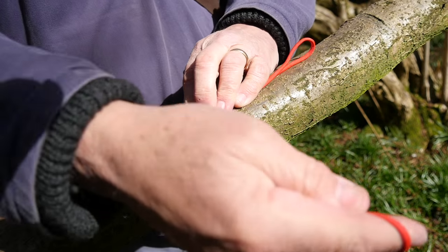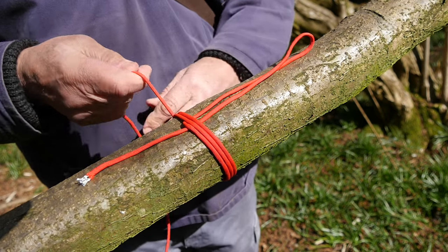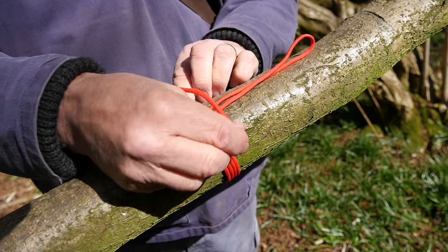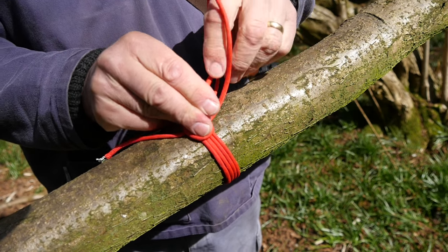You create a loop that lies alongside the item you intend to whip, then you bind the cord around it until you've finished, which should leave a little loop left over. Pass the end through that, and then using the other free end, draw it through until you trap it underneath.